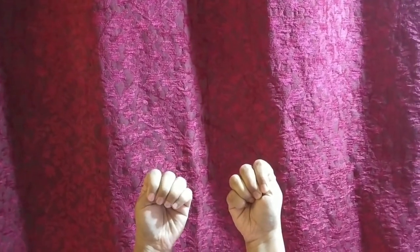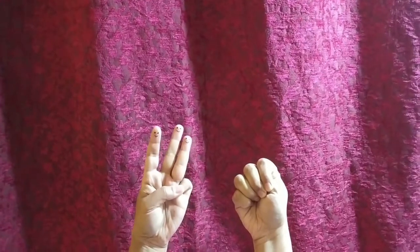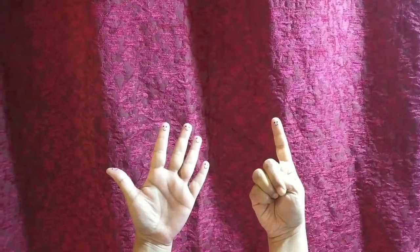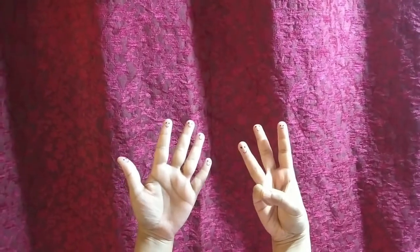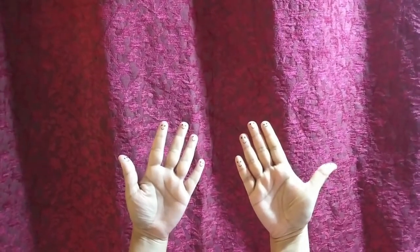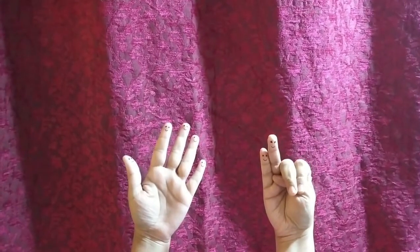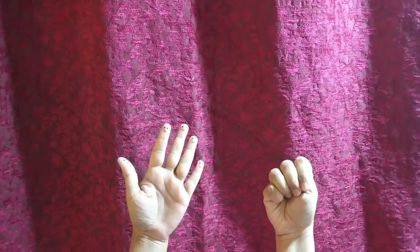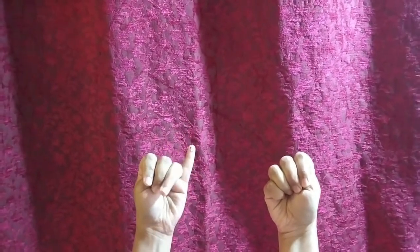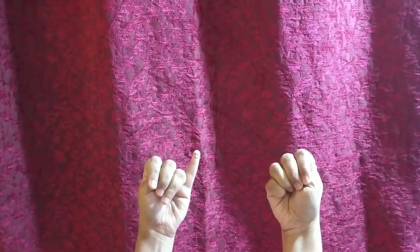One more time, children. One little, two little, three little fingers. Four little, five little, six little fingers. Seven little, eight little, nine little fingers. Ten little fingers on my hand. Ten little, nine little, eight little fingers. Seven little, six little, five little fingers. Four little, three little, two little fingers. One little finger on my hand.